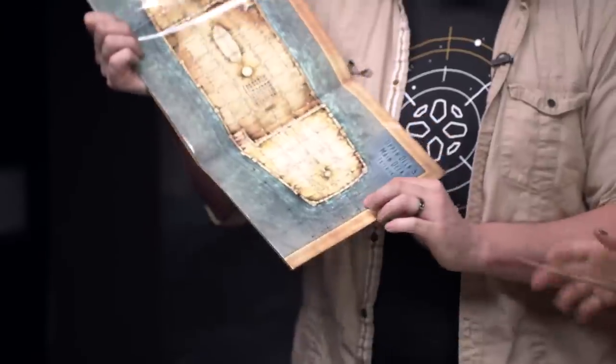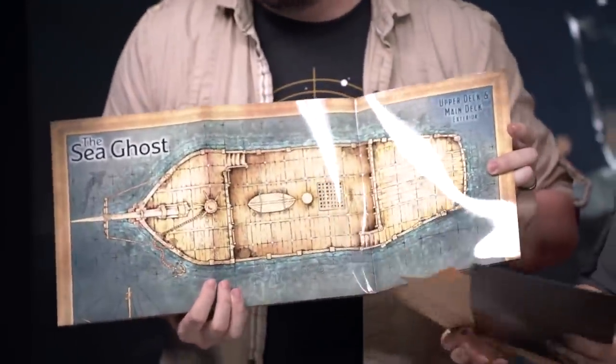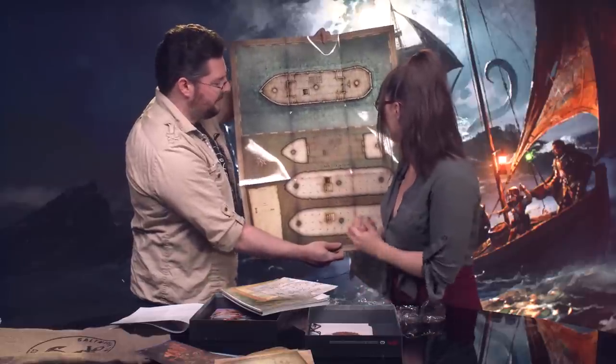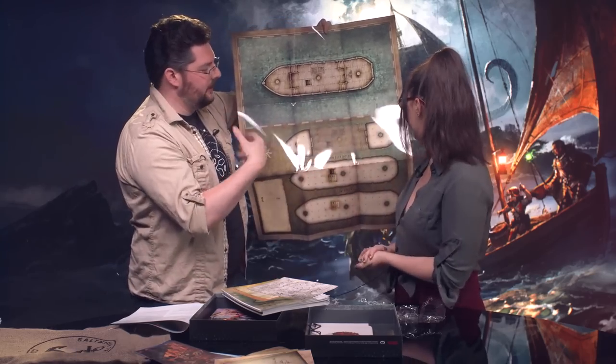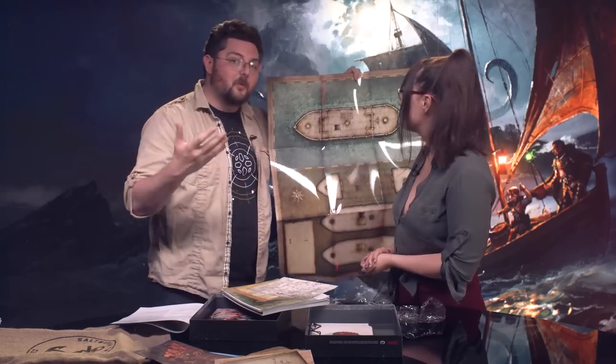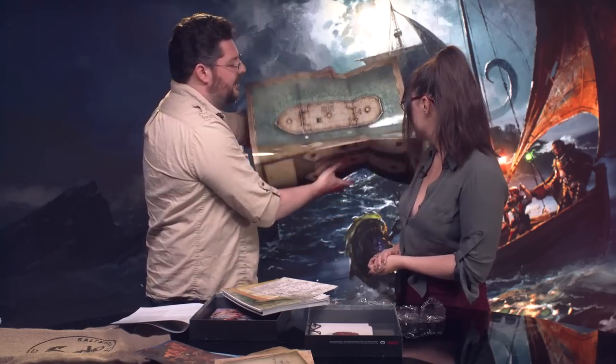The other thing you'll find in this box is maps. In this case, this is a map of the Sea Ghost, which is a ship you encounter throughout one of the adventures. But on the back side you can also get just a generic boat — so instead of having to draw all of this out on a grid map, if you want someone to explore a ship, whether it's a ghost ship or a pirate ship, you now have all the interior levels of a ship drawn out for you. They're really nice, good quality, you can write on them with wet-erase markers, and you can actually fold them without ruining them.